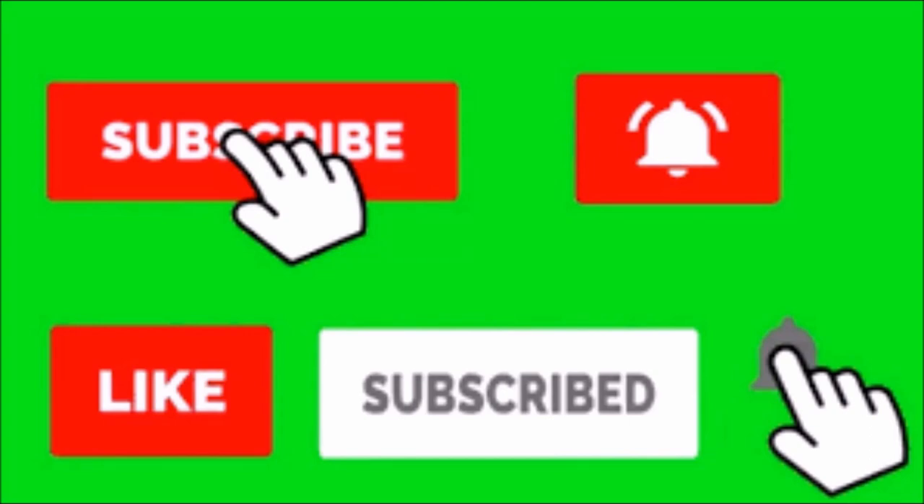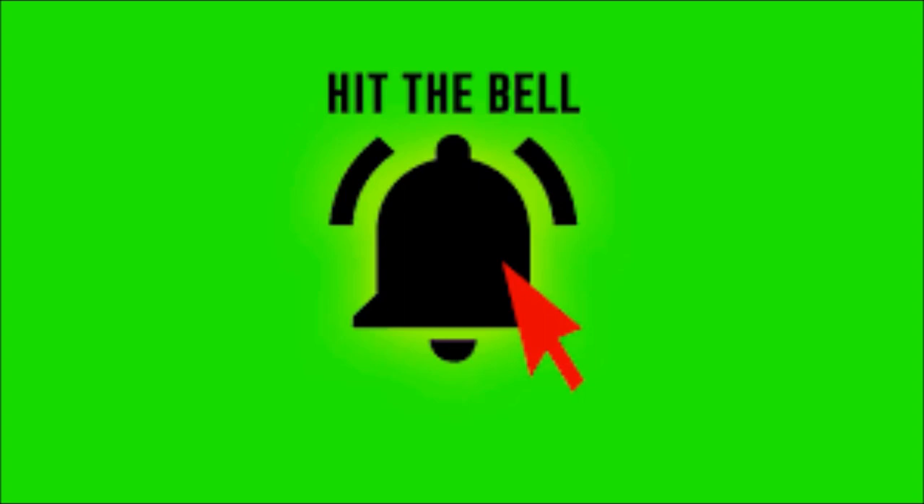I appreciate you guys's time as always and I'll catch you in the next one. Make sure you hit the subscribe and like button and that notification bell so every time a new video comes out you can be the first to know. Let me know what tutorials you want to see next in the comments — see you next time.